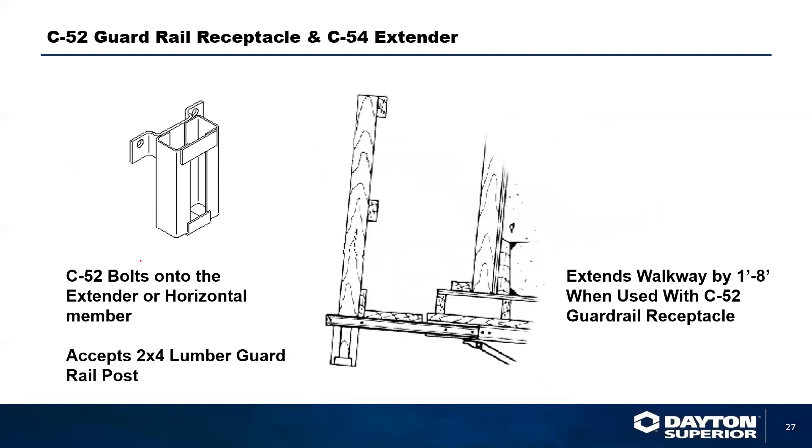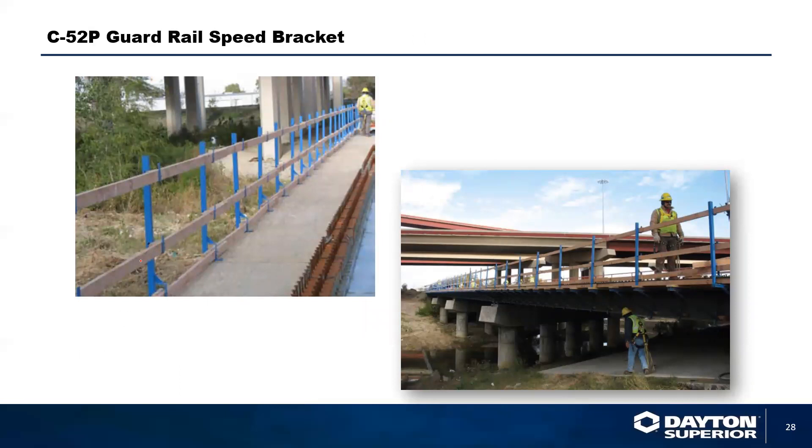Guard rail receptacles are available for all overhang brackets and extensions. We have extensions that give you an extra 20 inches of walkway space — not to be loaded with concrete. You can attach a C52 bolt into the extender or into the overhang bracket to put a guard rail in place for safety rail attachments. You can also use a C52P, which is a guard rail receptacle bracket that holds a piece of 2x2 aluminum pipe with pockets for your guard rail.